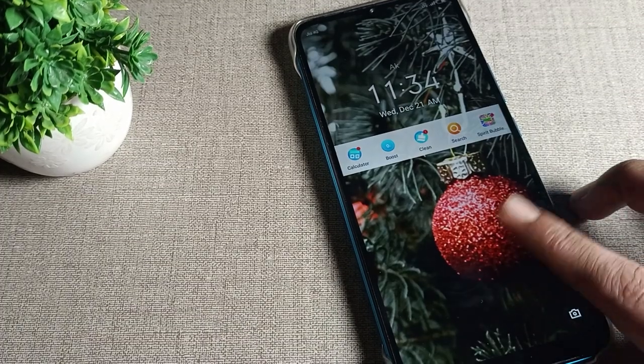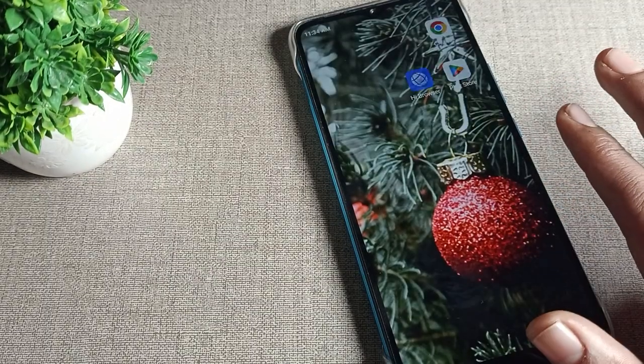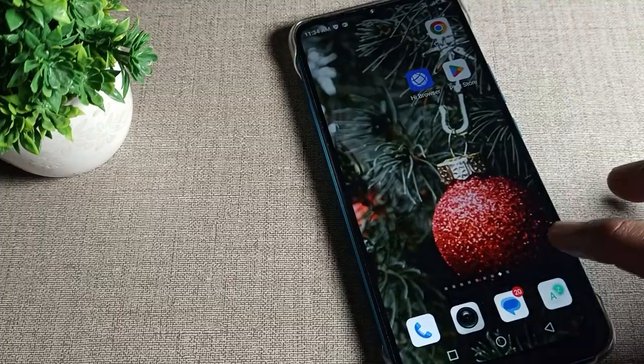Hello friends, welcome back to the video. Today we are going to talk about Infinix phone settings. Today's video title is: Infinix phone double tap to wake and turn off screen setting — how can we turn off this setting if you don't want to use the double tap to wake and turn off screen setting on your Infinix phone device.